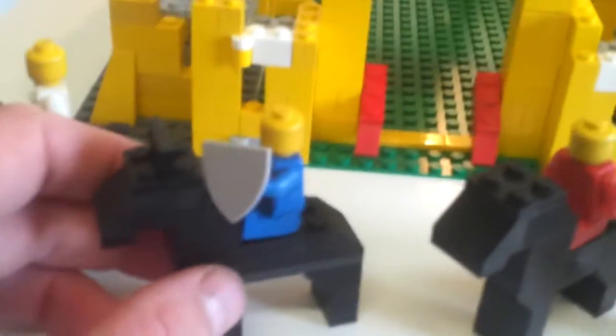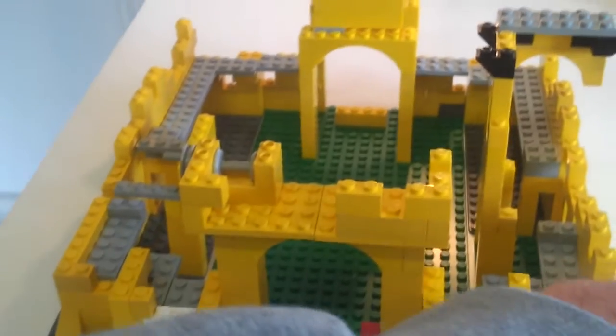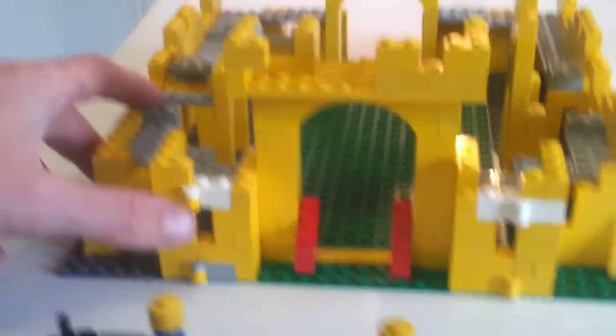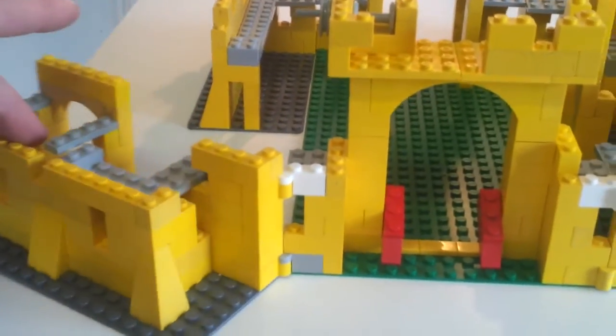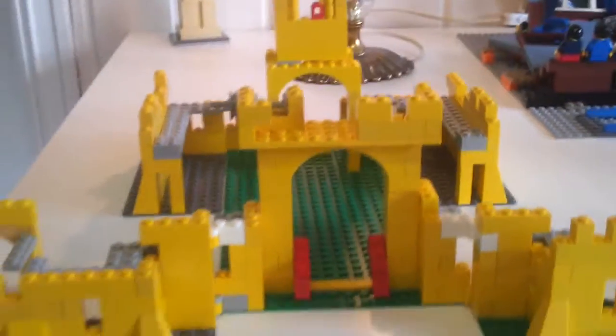So let's open it up and I'll show you how it works. You can take these little one-by-four yellow bricks — you can tell that some of the bricks I'm using here are old, they're from my boneyard, so they're not bright shiny new Lego pieces. Some of them are, but anyway, you can kind of open the sides up.